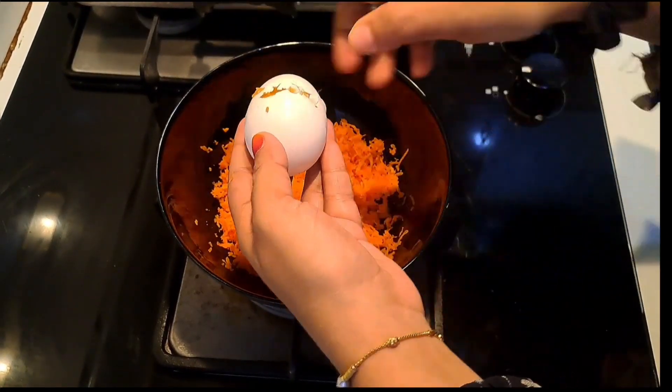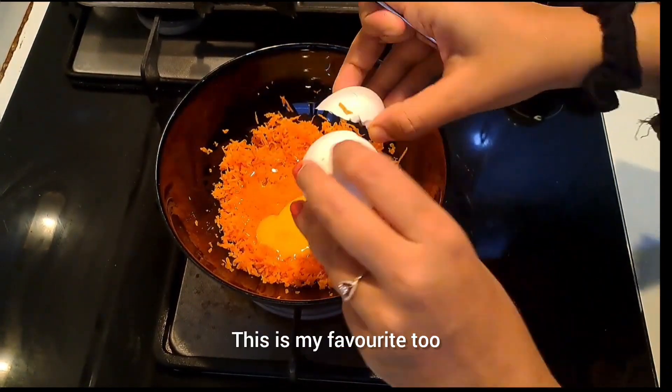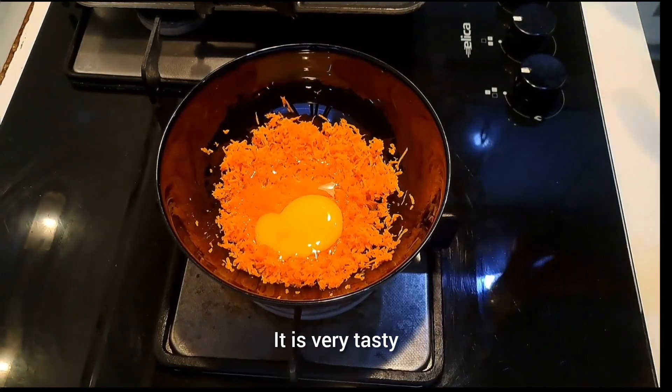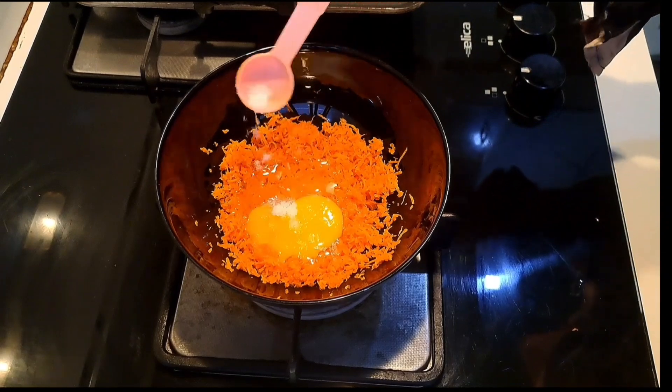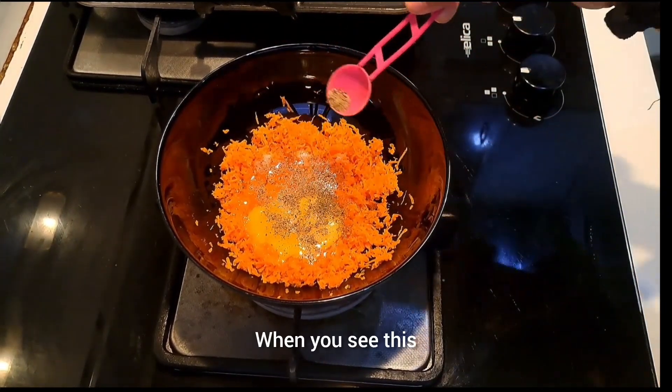I am going to eat a donut. Now I am going to eat a donut — it's my favorite.